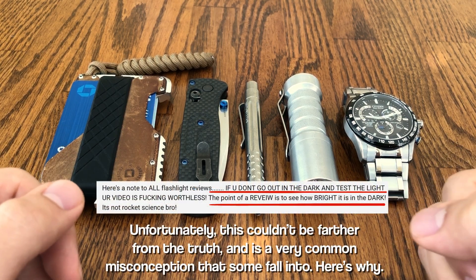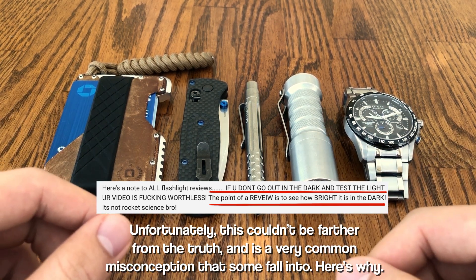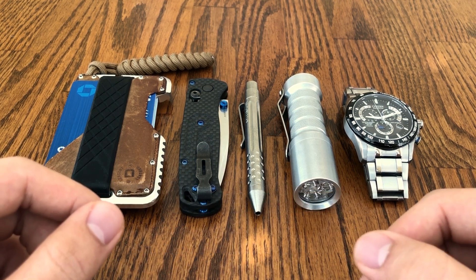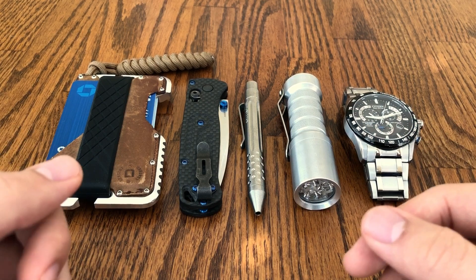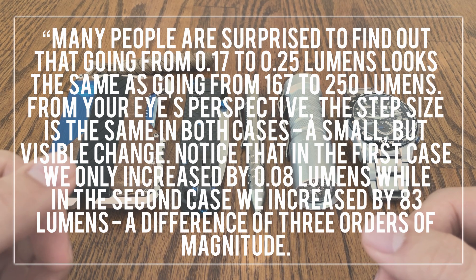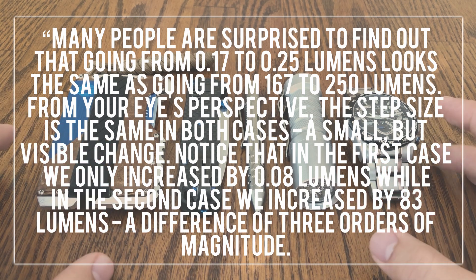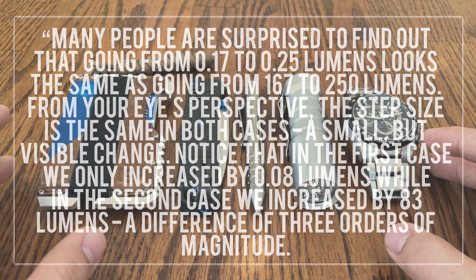These minute jumps in output, commonly measured in what we call lumens, are pretty much imperceptible in real life, because your eyes perceive light logarithmically. HDS Systems does a very good job of explaining this, so I'm going to read a blurb here. Many people are surprised to find out that going from 0.17 to 0.25 lumens looks the same as going from 167 to 250 lumens. From your eye's perspective the step is the same in both cases — a small but visible change. In the first case we only increased by 0.08 lumens, while in the second case we increased by 83 lumens — a difference of three orders of magnitude.